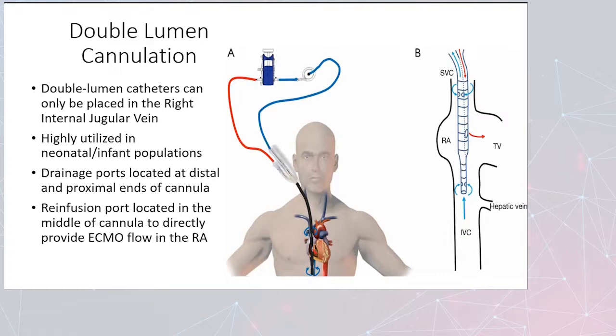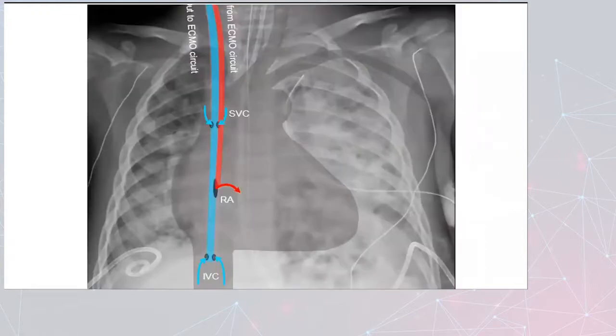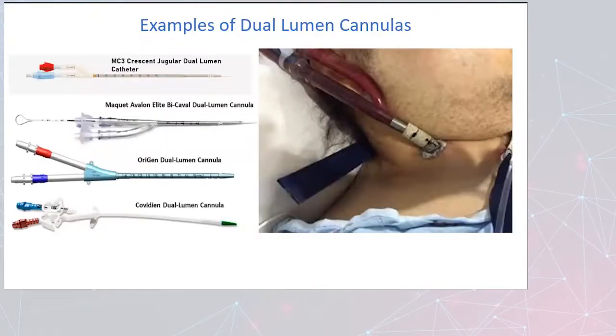The drainage ports are located at the distal and proximal ends of the cannula, and the re-infusion port is in the middle. Here's an x-ray with the drainage and access superimposed so you can clearly see them. There are several dual lumen cannulas — they're all fairly similar. The MC3 Crescent and the McKay Avalon are the ones I've had experience with, and they both look very similar. There are also additional cannulas popular in other parts of the country or world, and from what I've seen, they operate very similarly.